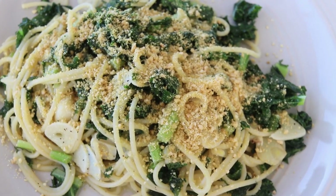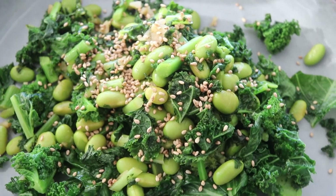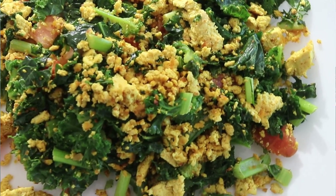Hey guys, it's Rose and welcome back to Cheap Lazy Vegan and another recipe video. Today I'm going to show you guys three different recipes using kale that do not suck — they're delicious and very easy to make. These are just different ideas of incorporating kale into your everyday meals so you end up getting more nutrients, vitamins, and all the benefits of kale, but you don't have to eat a kale salad. Let's get started.